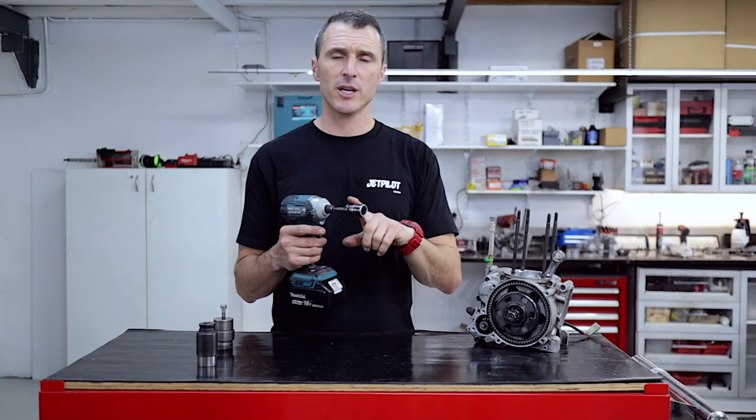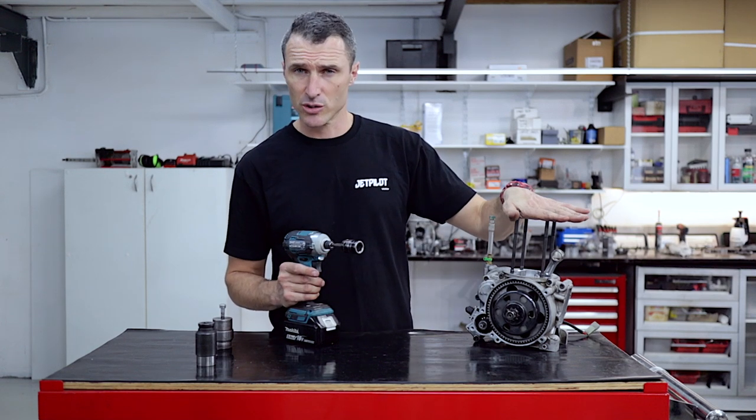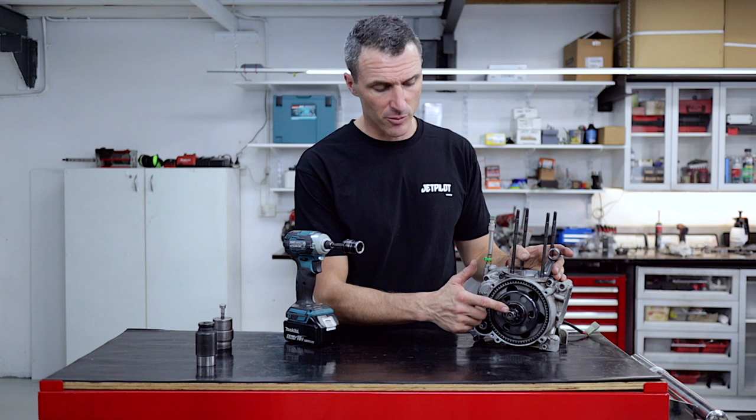The first thing you're going to need to do is get a 17mm socket and hopefully a rattle gun. Otherwise you're going to need to lock your engine together with a piston stop. If it was still assembled — obviously this one is going to be pulled apart — we're just going to rattle that off with the 17.